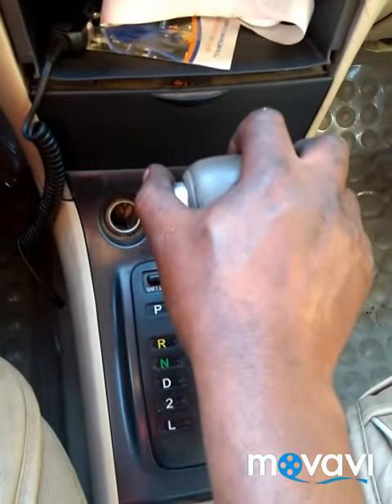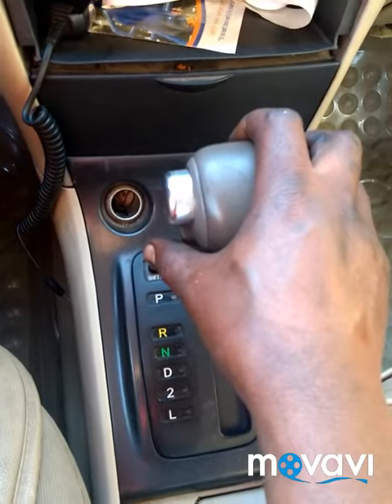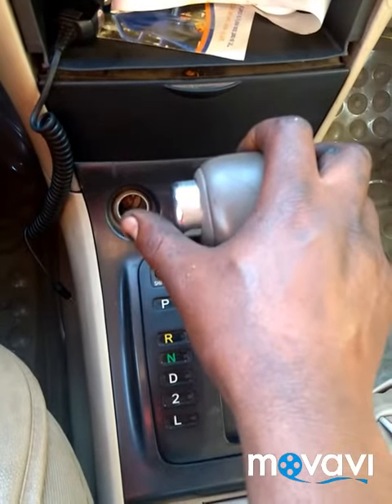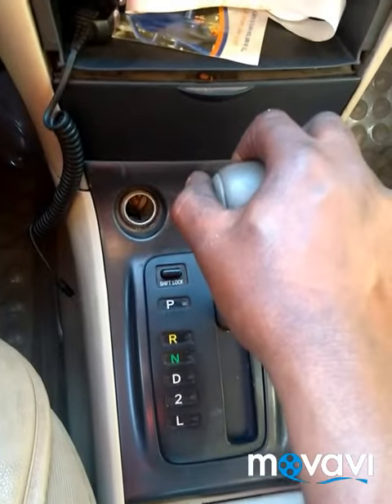Hello everyone. This is an automatic gearbox that is much more interesting. I have to use three modes, and you can use these three modes from the control.